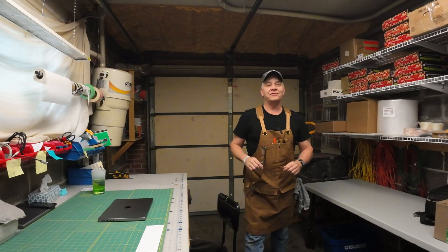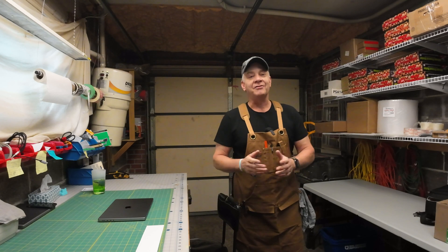Welcome back! Thanks so much for returning, and if you subscribe to the channel I greatly appreciate it. On today's video I'm going to show you how to load Lightburn onto your Mac computer. It's actually very quick and simple when you know what to expect as each window pops up.